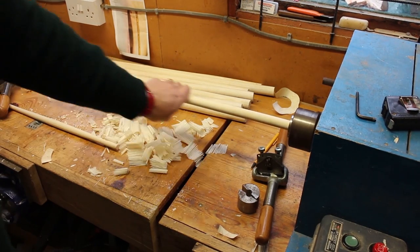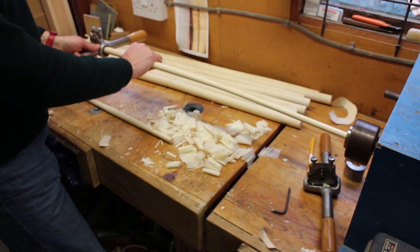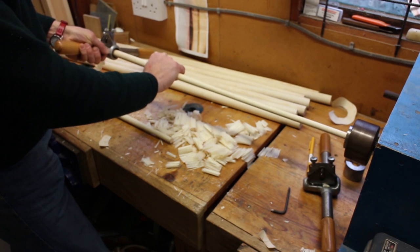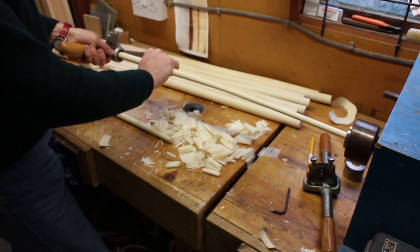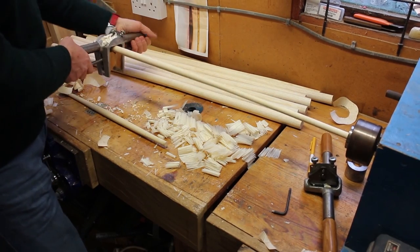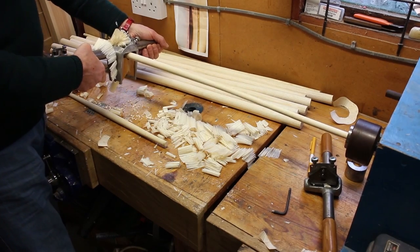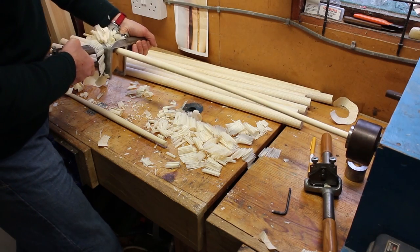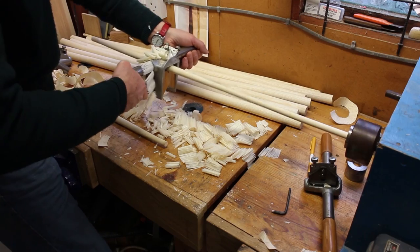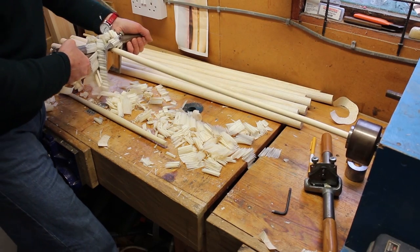That's the taper done that way, and now I just need to do the taper down this end. It's exactly the same principle — down to half an inch again but not very far — then straight in with the little trapping plane to smooth that all off. That just gets it a nice gradual taper — easy on the eye. You can see what makes a nice elegant spindle.